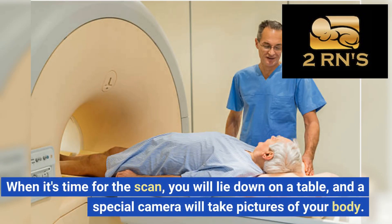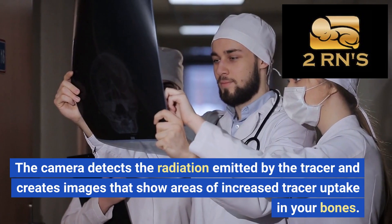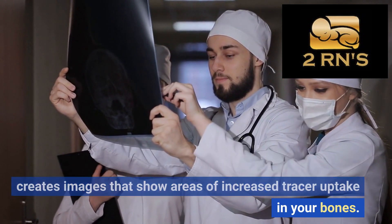When it's time for the scan, you will lie down on a table, and a special camera will take pictures of your body. The camera detects the radiation emitted by the tracer and creates images that show areas of increased tracer uptake in your bones.